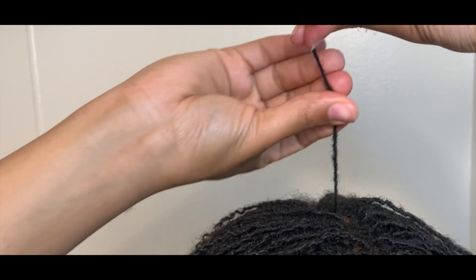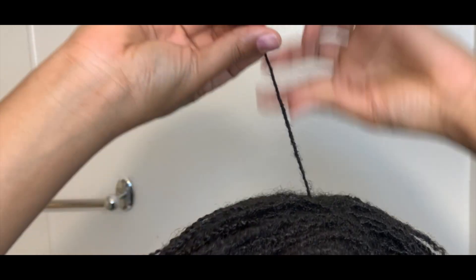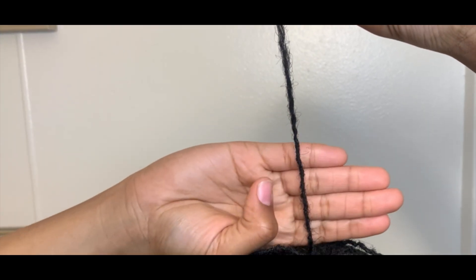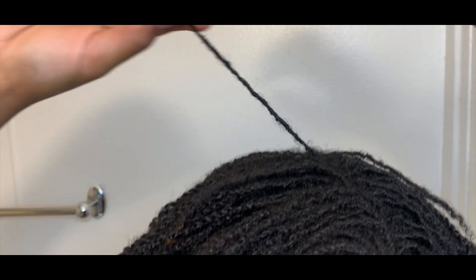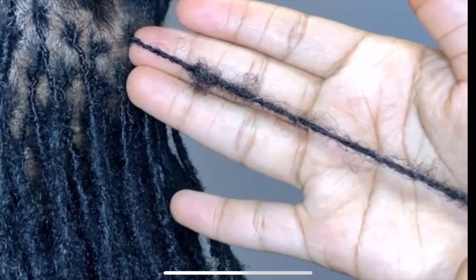I do try to be fairly gentle when I'm doing this process. I have seen some lock maintenance that really gets in there, but these are micro locks so they're already really thin, and I want to make sure I don't cause too much tension. And here we are with the completed lock. I'm going to show you on another one.